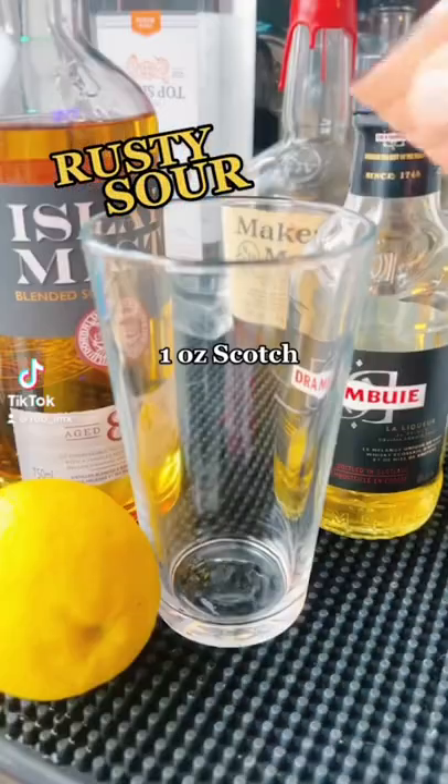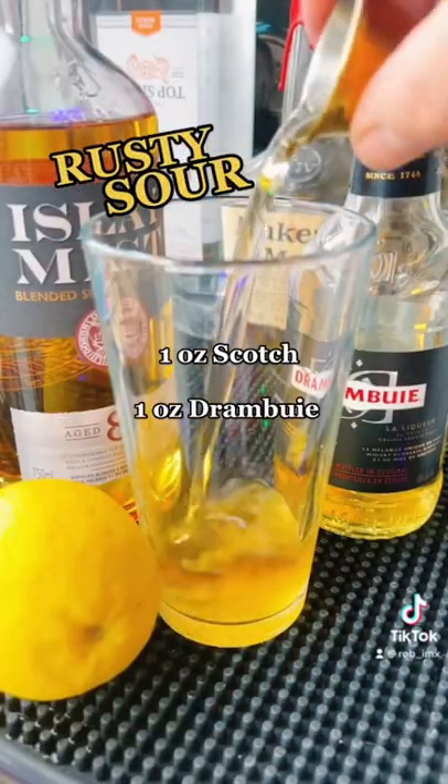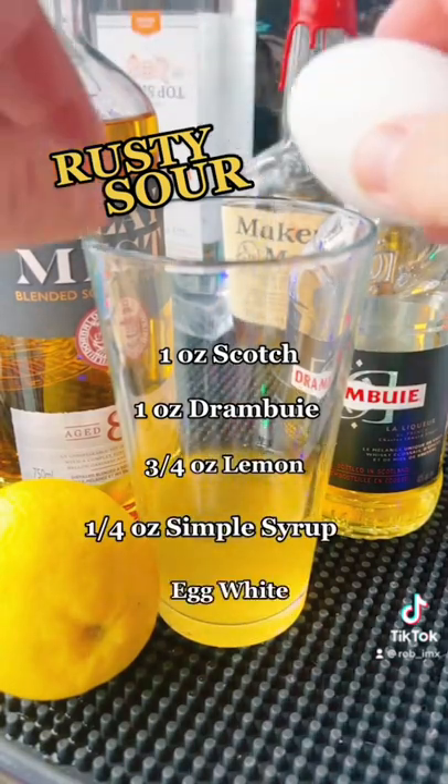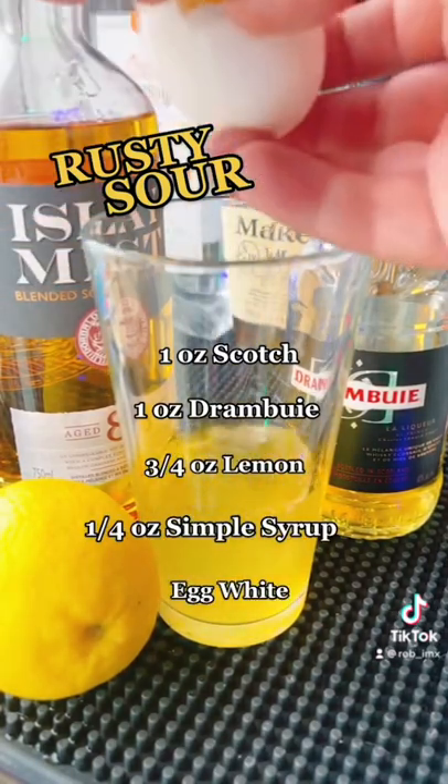Let's make a rusty sour. We got an ounce of scotch, an ounce of Drambuie, three quarters of lemon, and just a touch of simple syrup. We're going to give it an egg white to froth it up.